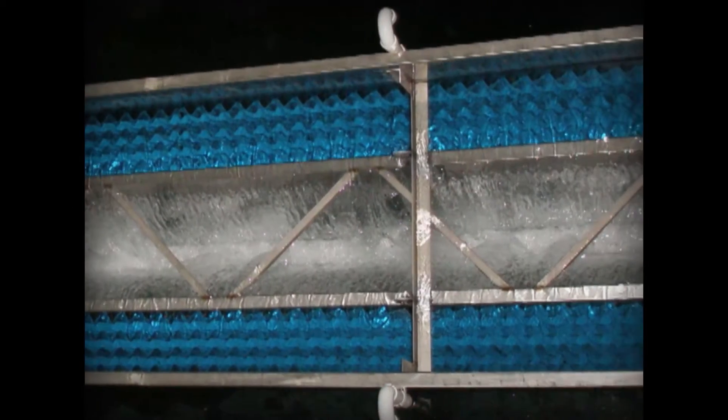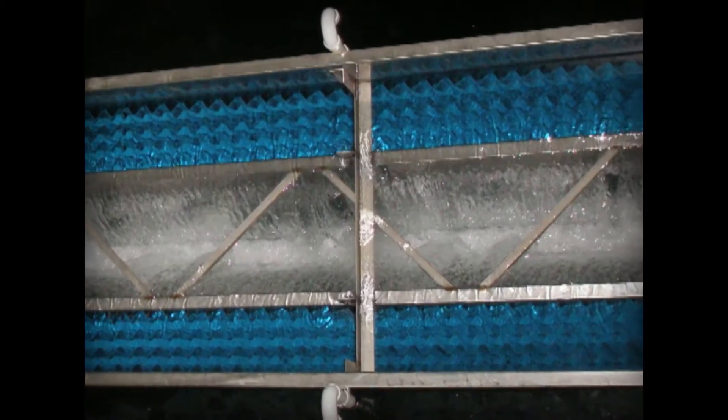A unique separator baffle is used which deflects the air and allows any rising media particles to settle back in the bed while letting the removed solids pass through into the wash troughs. This innovative baffle system allows the filter to be vigorously backwashed for a sustained period of time without media loss.